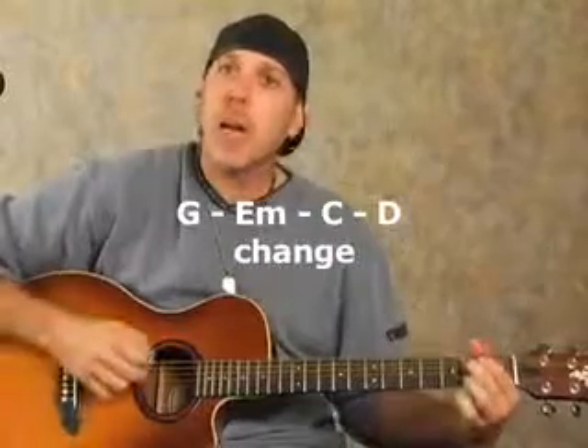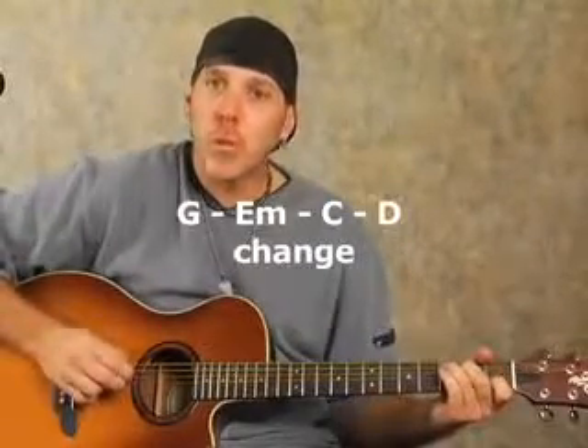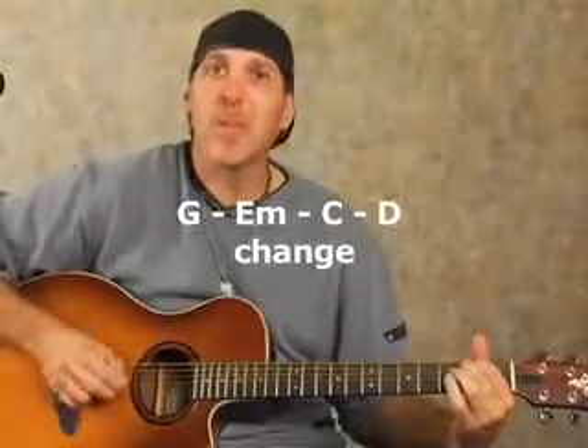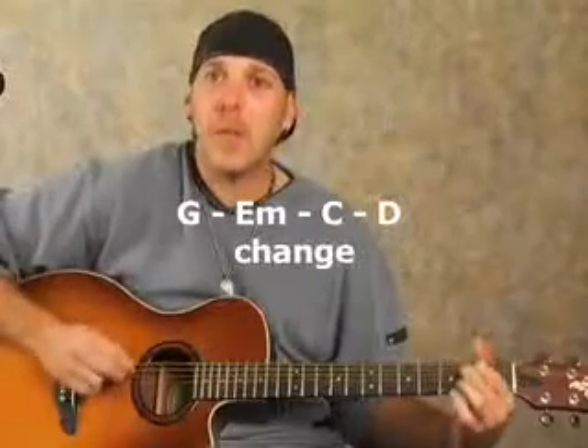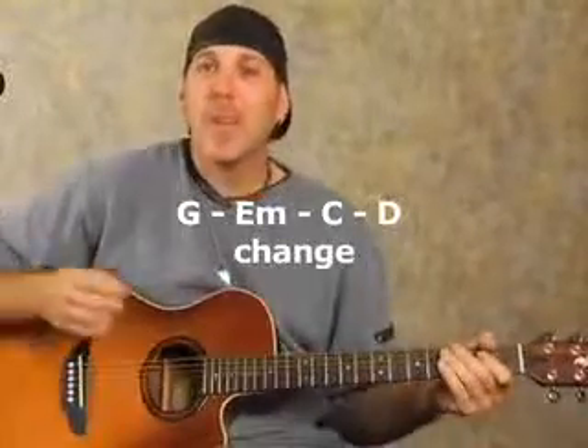Take some of our other progressions you've learned — like G to E minor to C to D — and arpeggiate that. As long as you're playing in time, you can arpeggiate in a myriad of different ways. Get creative — you don't necessarily have to do the same thing each time. You can mix it up and have fun with it. But this is more an exercise to work on your accuracy, picking out notes individually and arpeggiating chords. You can do that with any chord change you're working on.